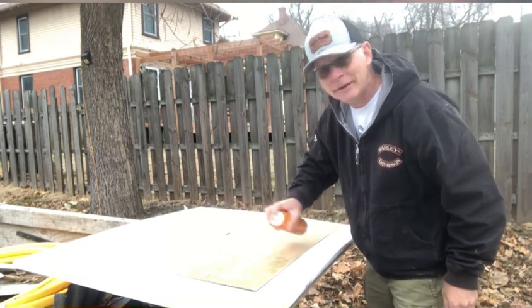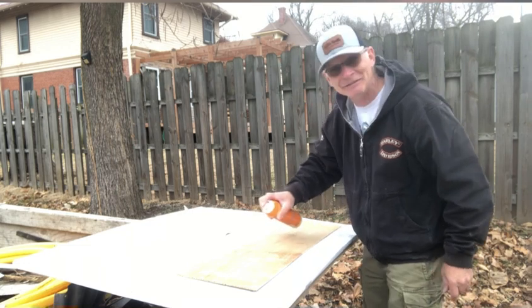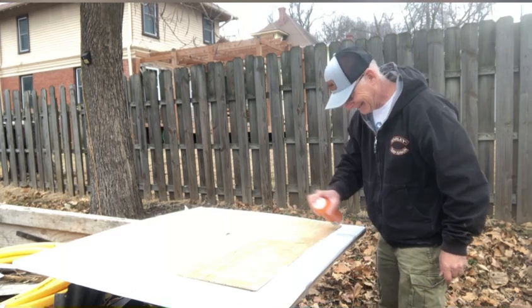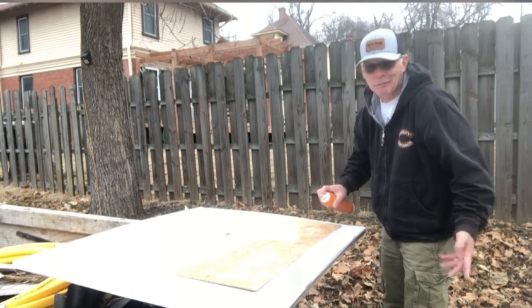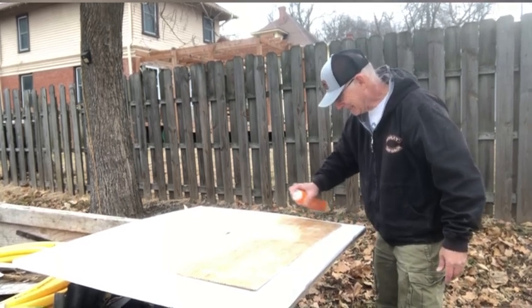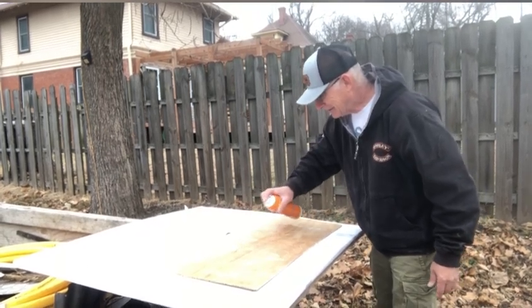I probably didn't read the directions, but hey, the last one worked. We'll make this one work. Whatever you do, don't do what I do — it's probably wrong. I'll get her all sticky here anyway.